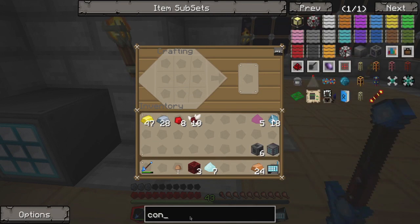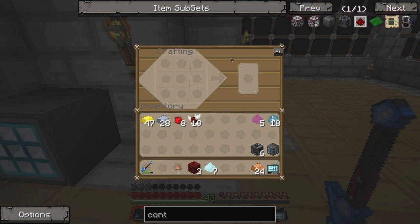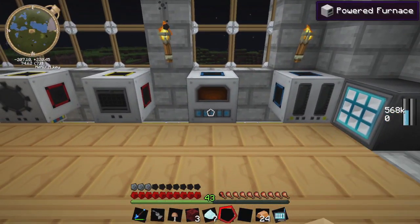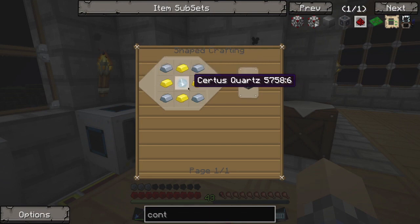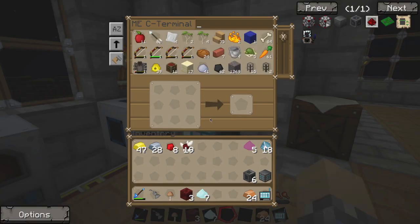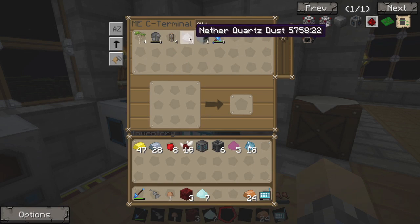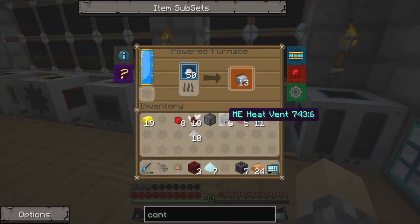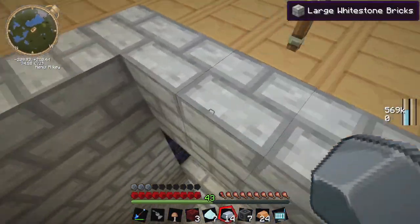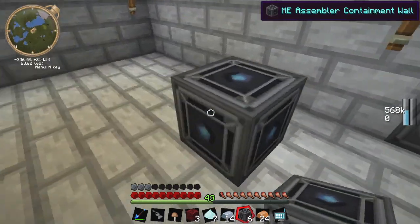So now all we have left is the containment walls. There's also a crafting CPU — if you add that to the mix, you'll get much more performance out of it. But because we're making one so small, we don't really need it. The containment wall is just iron, gold, and quartz. Because we're building one so small, we're going to go with a 3x3 — which is really the smallest you can get. So we're going to need 1, 2, 3, 4, 5... this is 8. We're going to need 13 more, I think, if my numbers are correct.